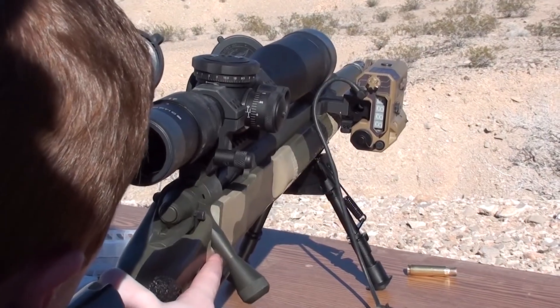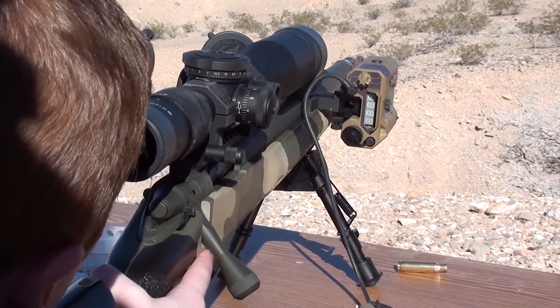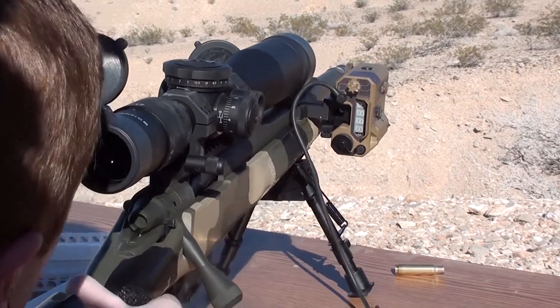Rather than a conventional laser rangefinder with an optic you look through, the Raptar has an LED output that sits right behind your front sight base. It's a little HUD literally sitting right on the gun — you're not looking through any extra glass to get your range.